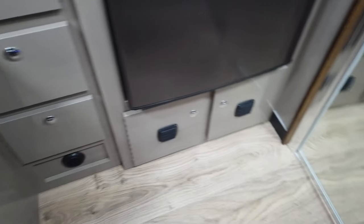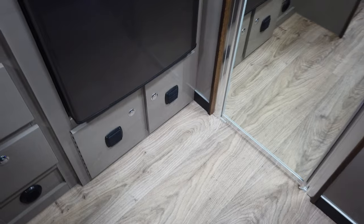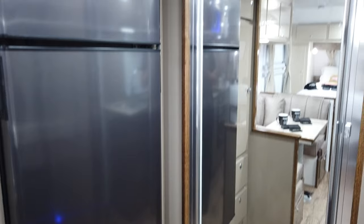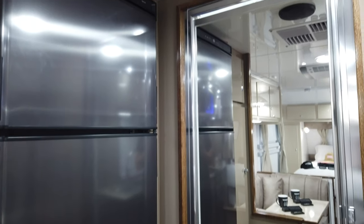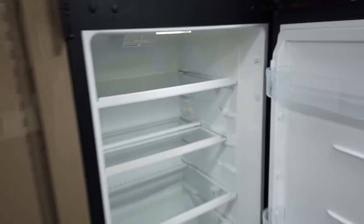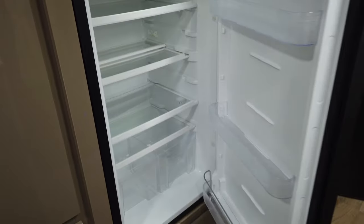The entrance to the shower and toilet is that full-height mirrored entrance door, which certainly opens up the feel of the van very much so. This one features a Tetford compressor fridge freezer — a two-door compressor fridge freezer here.